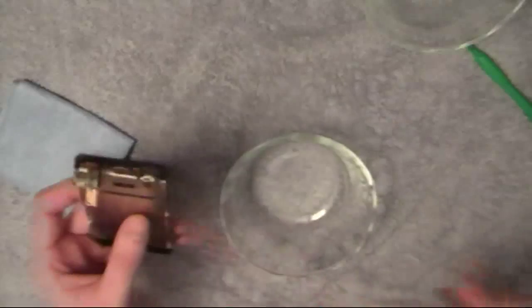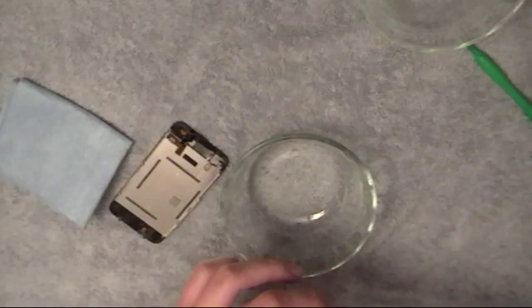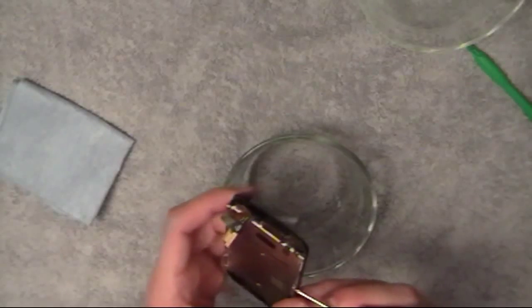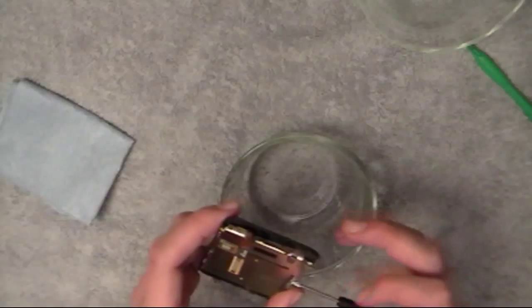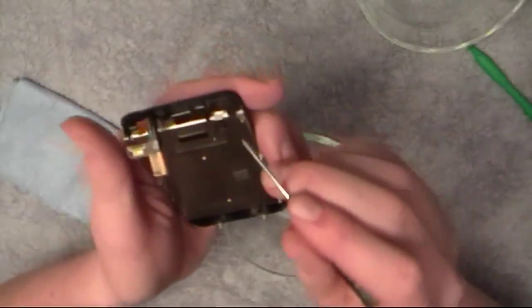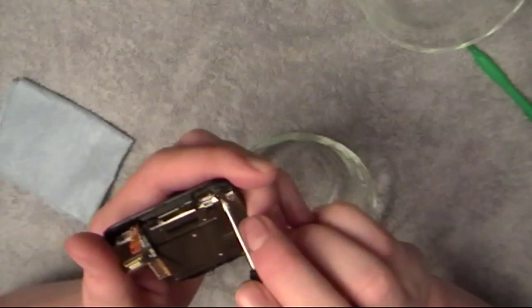How do you know when you have them tight enough? Just don't over-tighten them — screw it until it doesn't want to go anymore. Once you start to feel pressure, go just a little bit more and then stop. This isn't a machine or anything like that; it's just an electronic device, so you don't really have to worry about the screws being super tight.